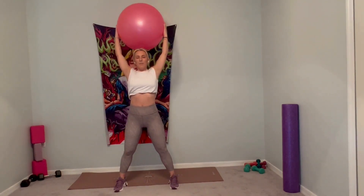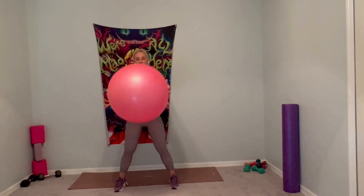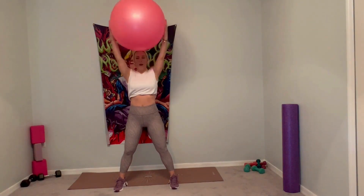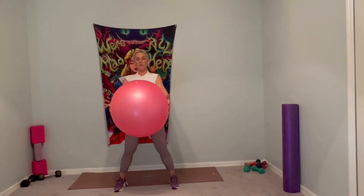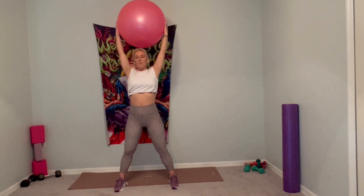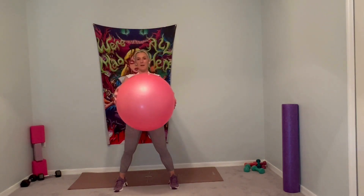Inhale, lift it up. Exhale, pull it down. Inhale up, stretch it up. Exhale, down. Inhale it up. Exhale, pull it back down. One more time. Deep breath in, and exhale, pull it down.